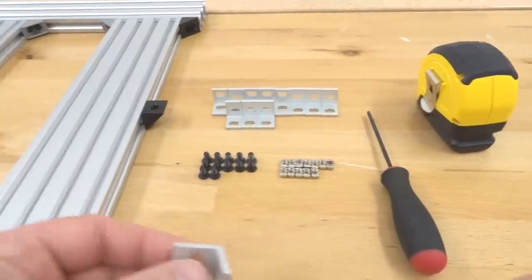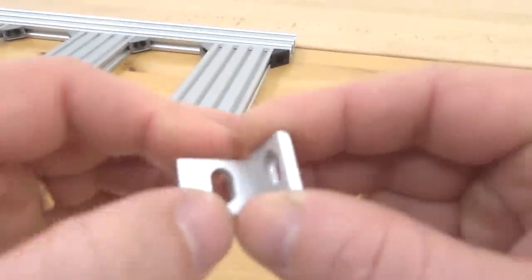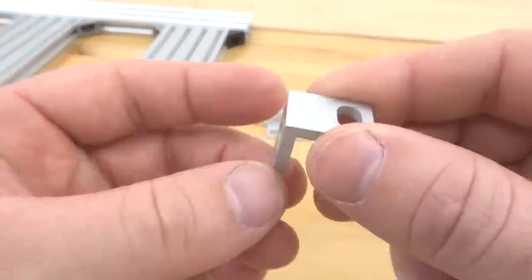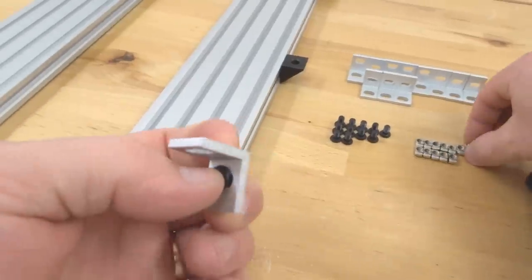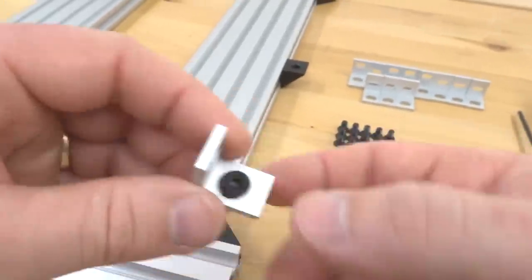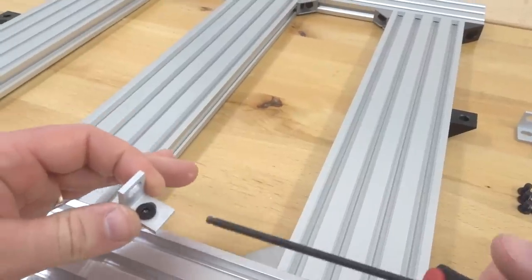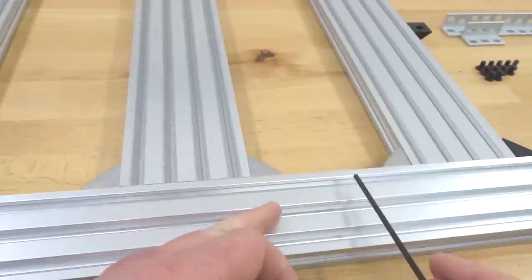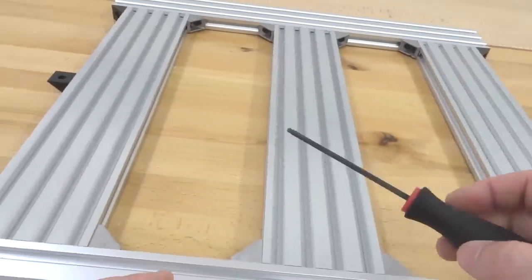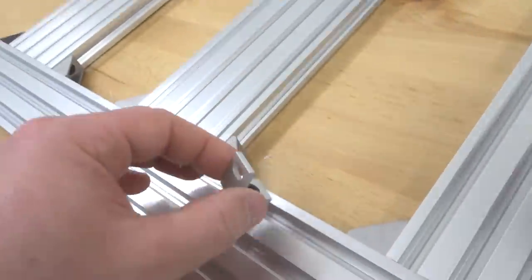To start off, grab our single L bracket. Notice that the corner is closer to one of the hole spacings — that is the one that we're going to latch onto our rail; the opposite end will attach to our spoiler board. Grab an 8 millimeter screw and one of your drop-in T-nuts and start threading that in place — it just makes for an easier mounting option versus trying to place the drop-in T-nut into the track and then attach your screw. Place two in between our two 20 by 80 rails, one here and then on the opposite ends, plus our additional L brackets.